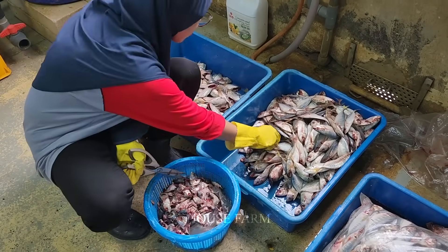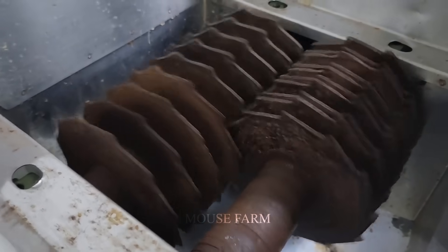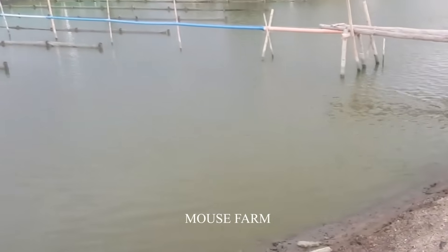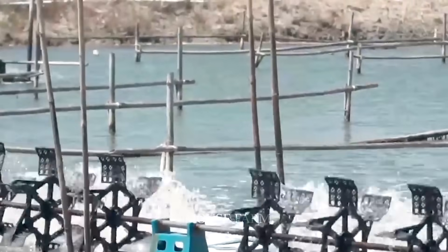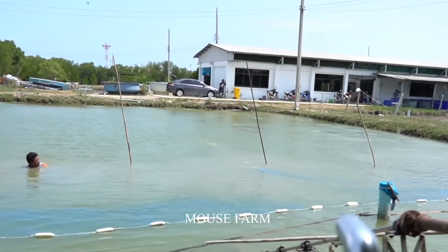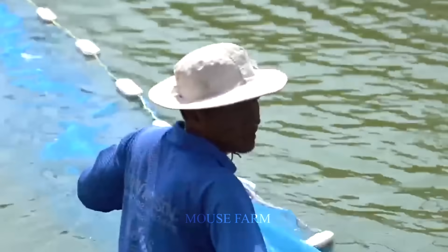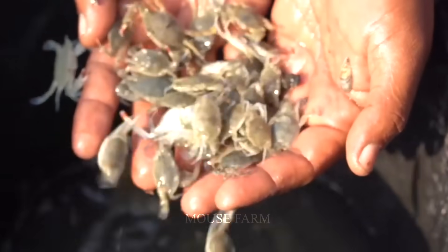Caring for juvenile crabs requires careful monitoring and management. Ensuring an adequate food supply and maintaining stable salinity and water quality are important to ensure the health and growth of crab fingerlings. Finally, the process of harvesting crab fingerlings should be carried out when they reach a size of about 5 to 7 centimeters, using nets as an effective harvesting method, helping to ensure quality and safety for both crab seeds and operators.